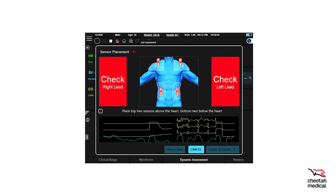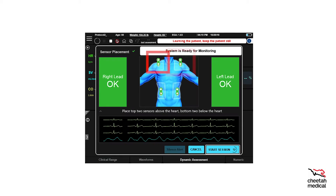Now let's check the sensors on the Starling SV monitor. The sensors on the blue torso will be flashing red before they are connected to the cable. After the sensors are connected and an adequate signal is received, they will turn green. The Start Session button will become active once the automated phase calibration is complete. Select Start Session to continue. If the Start Session button is not pressed and the sensors are green, the session will automatically start in 20 seconds and enter into the patient learning phase.